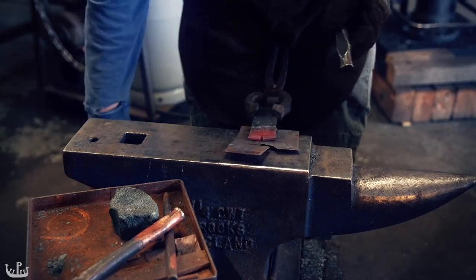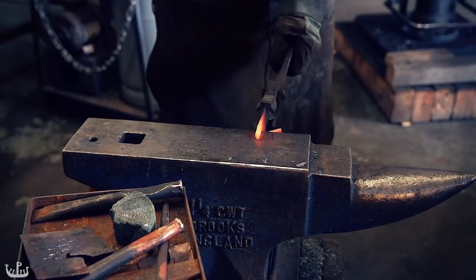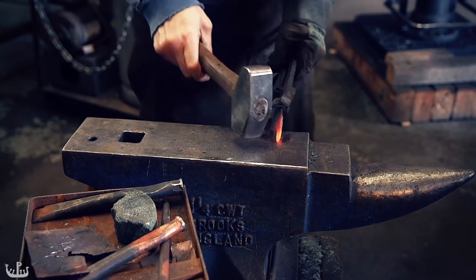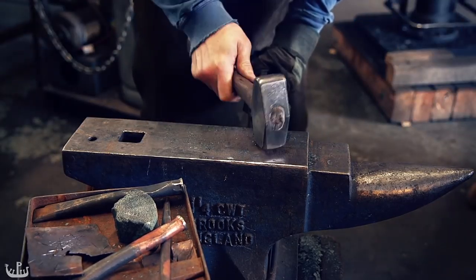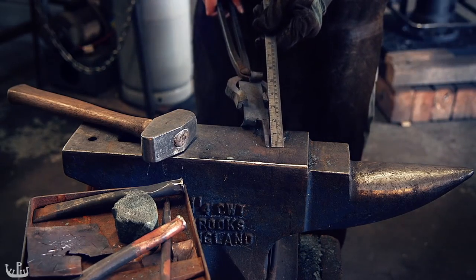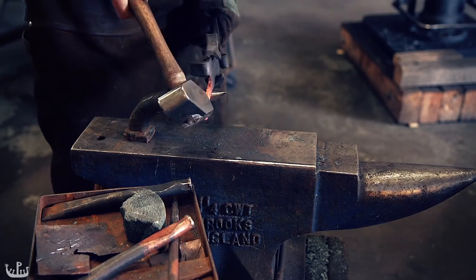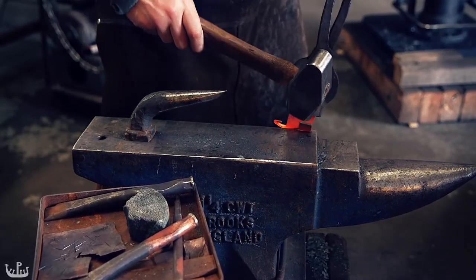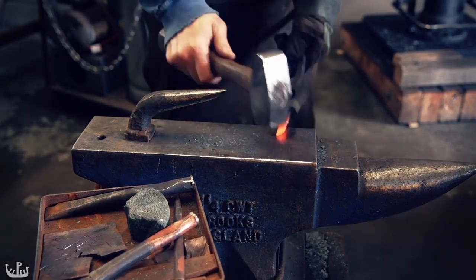Before we attach the two pieces together, I am forging another decorative ram's head. This is all very minimal in terms of style, but given our limited time, still better than nothing. Even though the video shows everything only in a few minutes, we probably still spent around 8 hours on all of this.